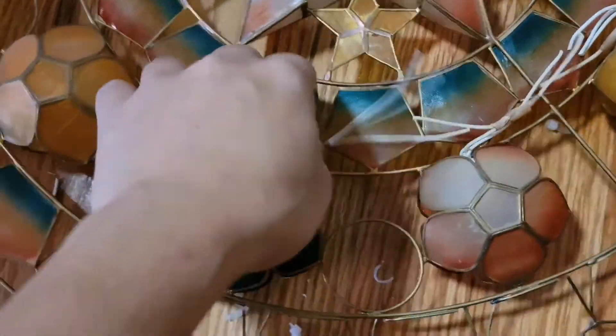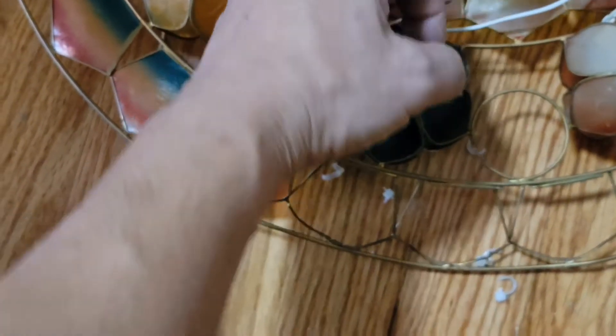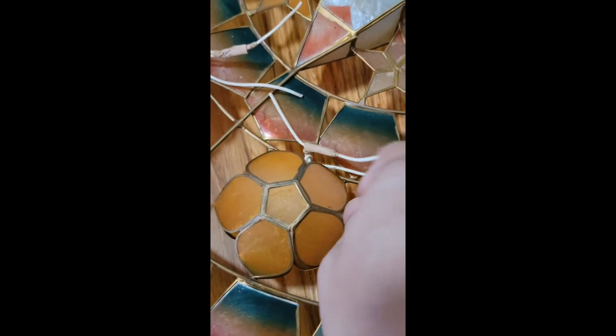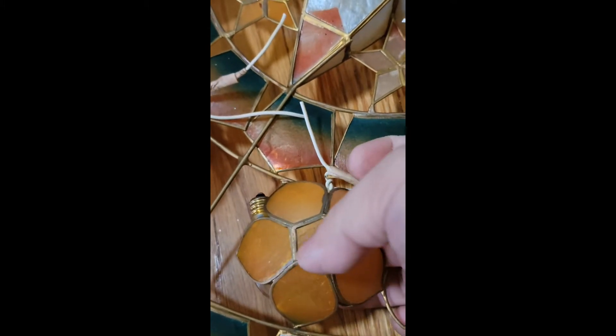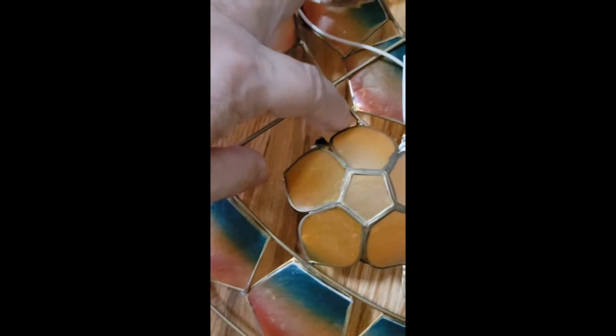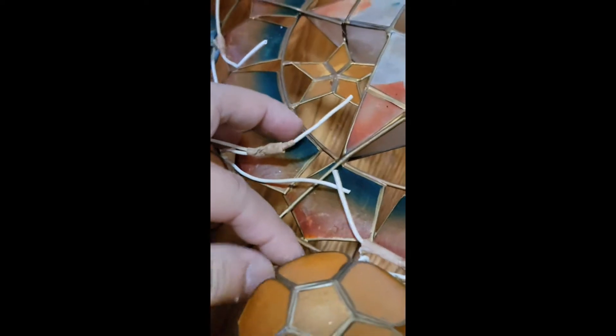Here we have an old Christmas lantern — we call it a parol in the Philippines. It was previously running on a regular bulb, and being that it's about 15 years old, most of the bulbs are dead and the intricate circuit they run is actually dead too. So I figured I'd fix it and bring it to a more modern way of lighting it up.